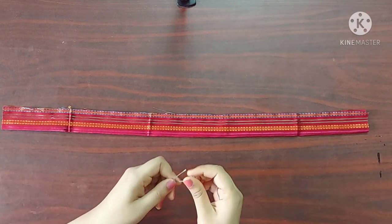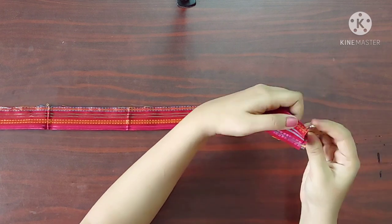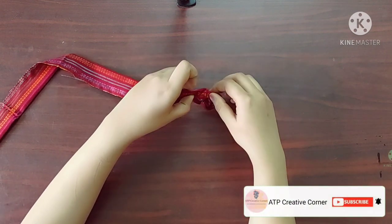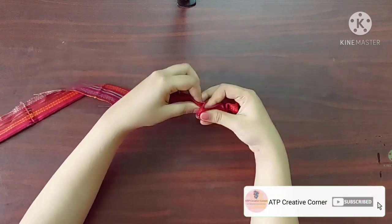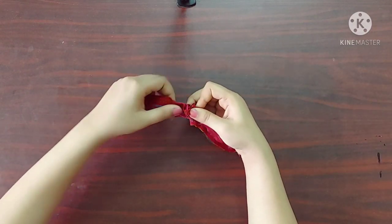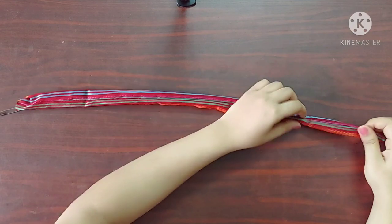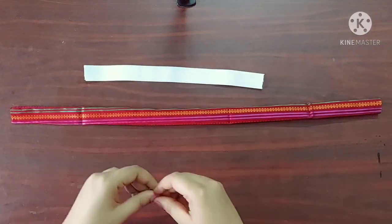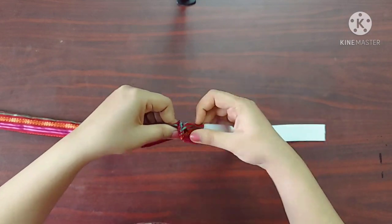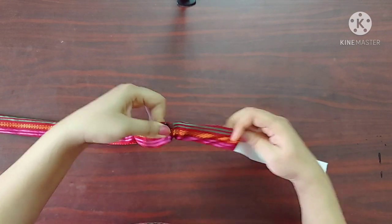With the help of a safety pin I'm going to turn the right side of the fabric outwards. Now with the help of the safety pin I'll insert the elastic into the tube like this. It's done.